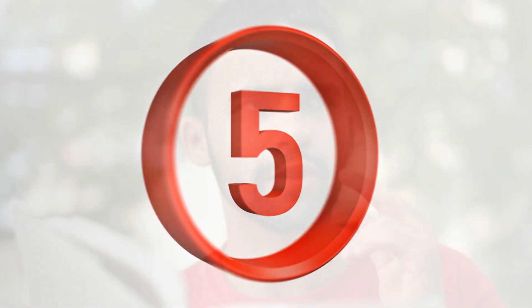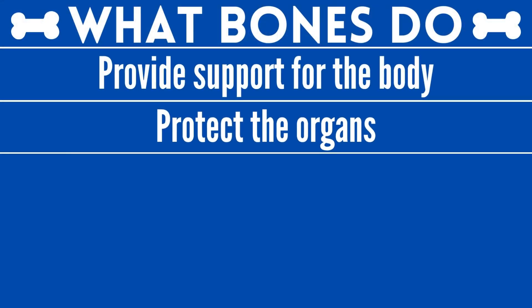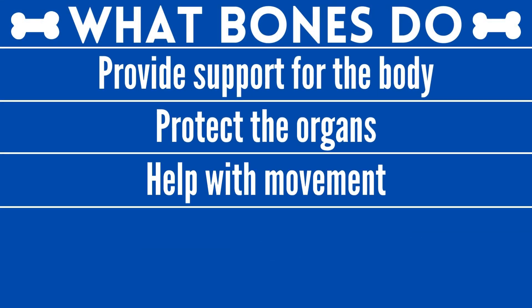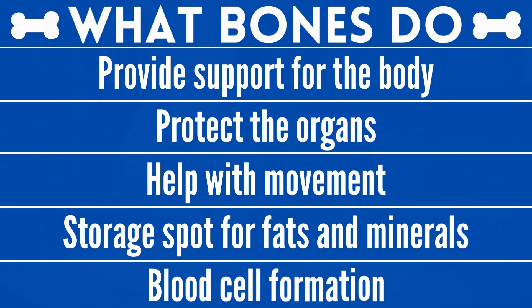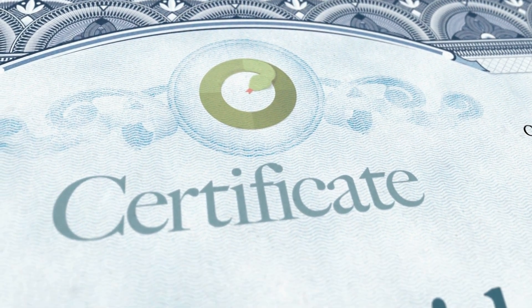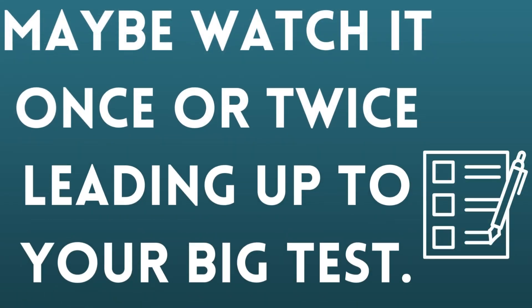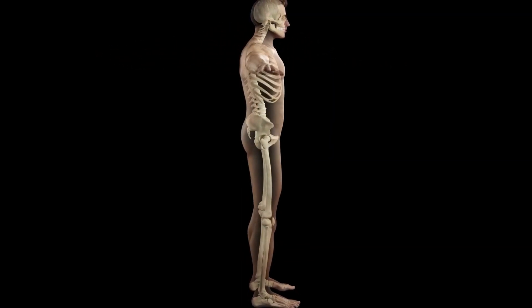We have five different types of bones. We don't need to memorize what type of bone each one is, but we probably should know that the five types are flat bones, sesamoid bones, short bones, long bones, and irregular bones. Some of the main things bones do are provide support for the body, protect the organs, help with movement because tendons and muscles attach to bones, they're a storage spot for fats and minerals, and they help with blood cell formation. If you are watching this video in preparation for a personal trainer certification exam or a massage therapy license exam, don't spend too much time reviewing this video. Maybe watch it once or twice leading up to your big test. Having knowledge on basic bone anatomy could be helpful, but the vast majority of your test will be on different material.